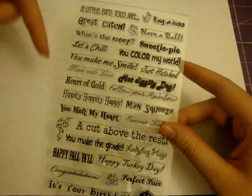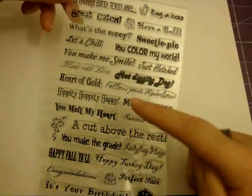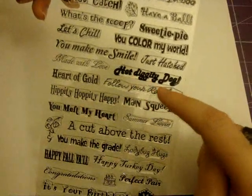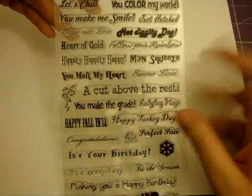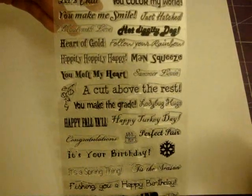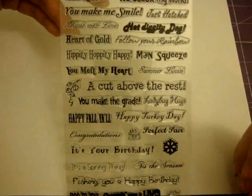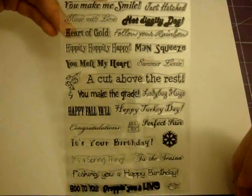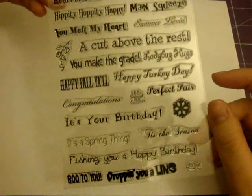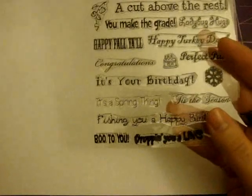There's a ton of stuff on this stamp set: A Little Birdie Told Me, Great Catch, You Color My World, Hot Diggity Dog — I love that one, I've already used it and I'll probably do a video using that one too — Heart of Gold, Hippity-Hoppity-Happy, A Cut Above the Rest, Happy Fall Y'all, Fishing You a Happy Birthday, and Dropping You a Line. I have to show you a card I just made using that Dropping You a Line stamp.